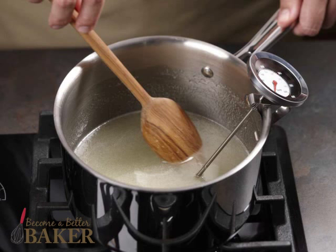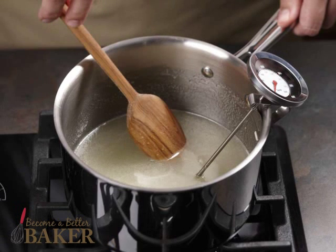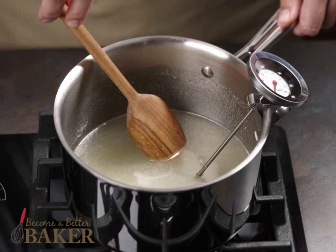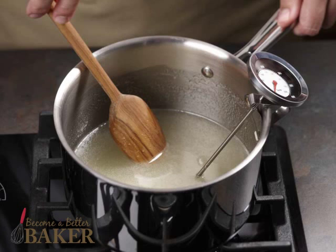To use the thermometer for making candy, again clip it onto the pan before heating, making sure the thermometer doesn't touch the bottom. Then cook and stir as the recipe directs until the mixture reaches temperature.